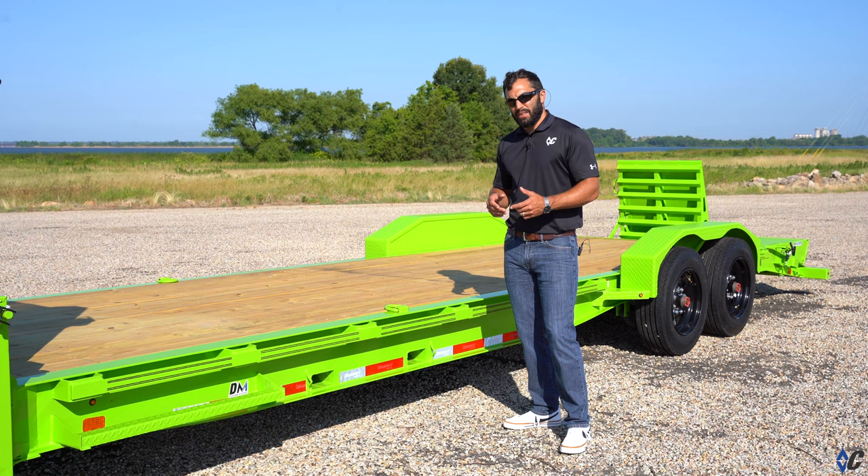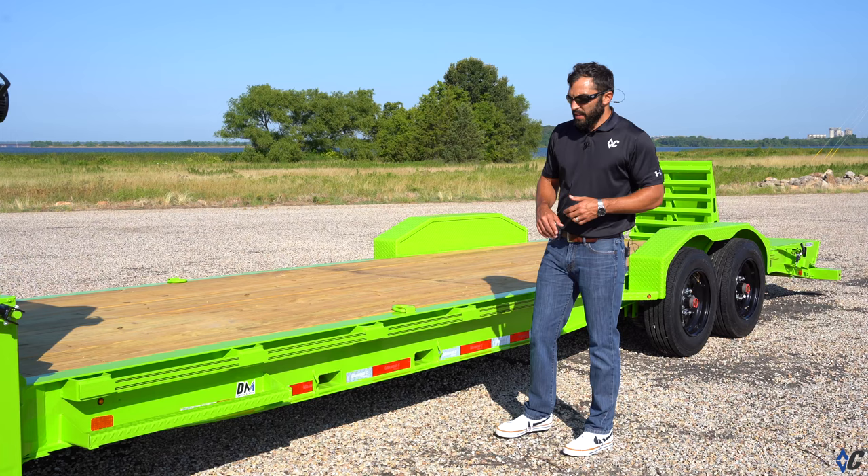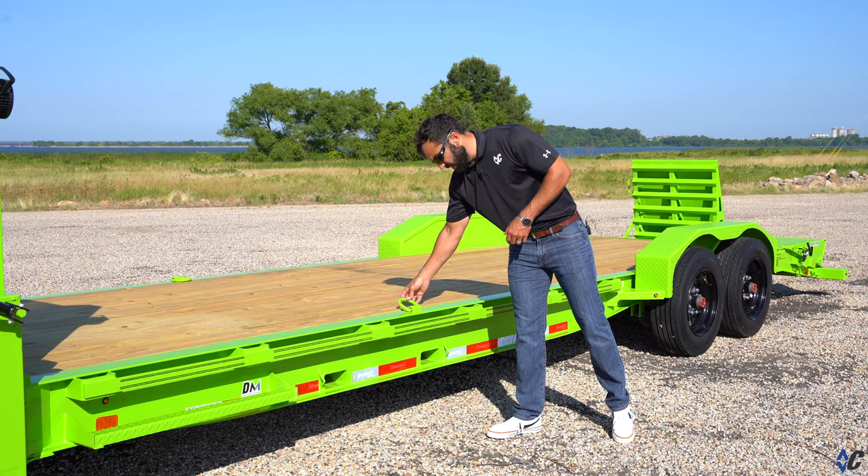For ultimate tie-down capability, he chose the rubber-on-stake-pocket option — a two-inch by three-eighths-inch flat rail with big quarter-inch stake pockets running the full length of the trailer in front and behind the fender, so you can chain down pretty much anywhere. It also comes standard with four five-eighths D-rings for chaining down your equipment.